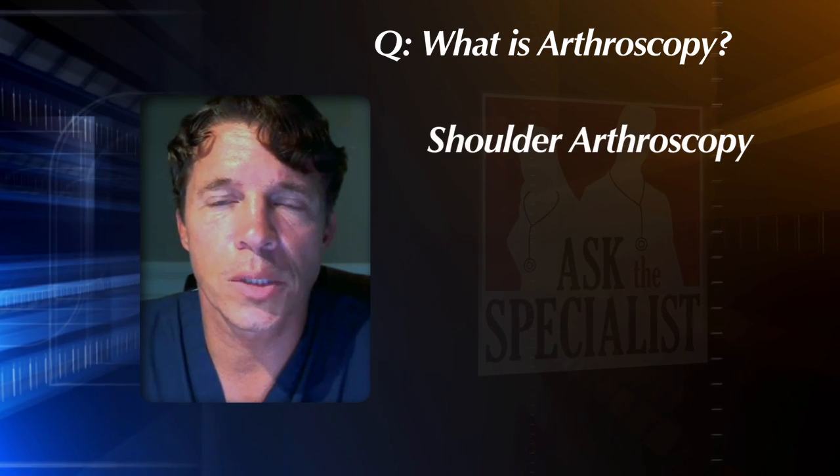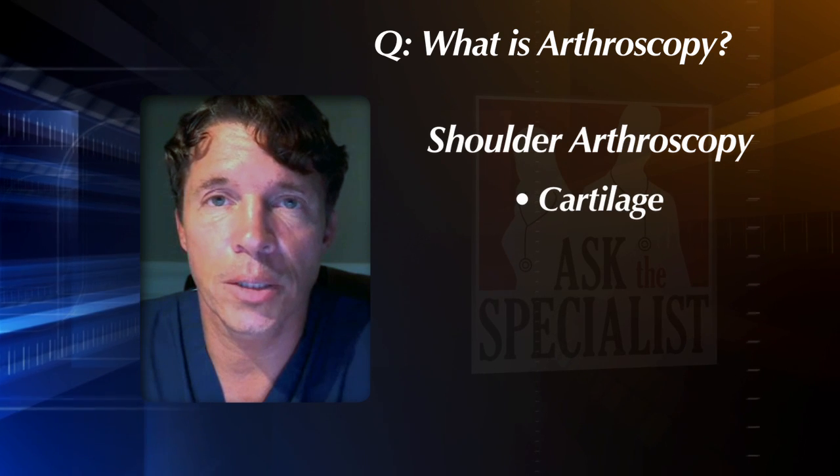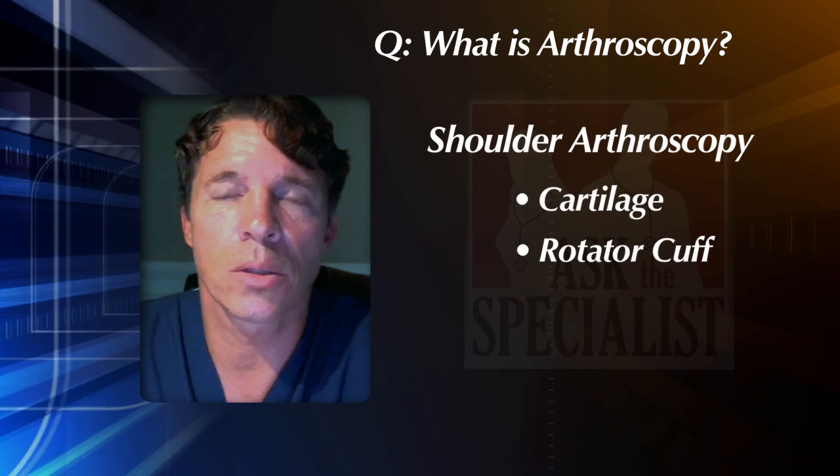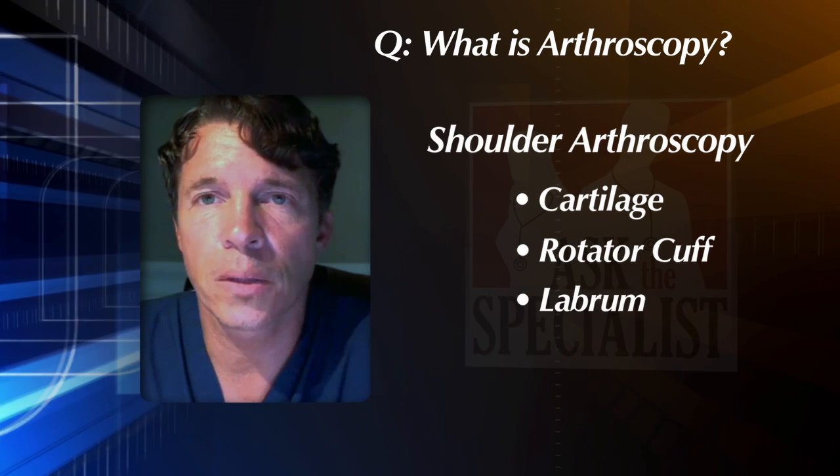When we look in a shoulder we're looking specifically at the cartilage and specifically at the rotator cuff, and there's a small tissue that gives stability in the shoulder called the labrum. Frequently this is injured.